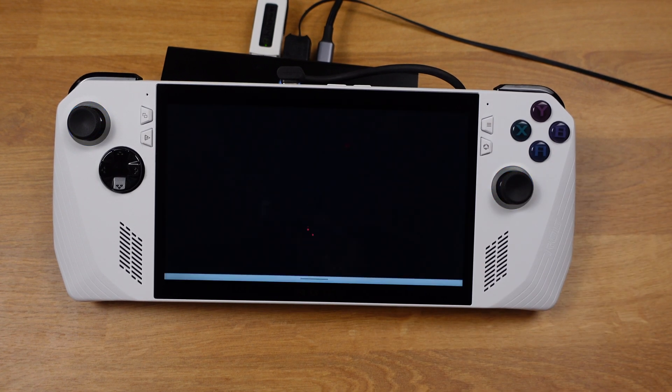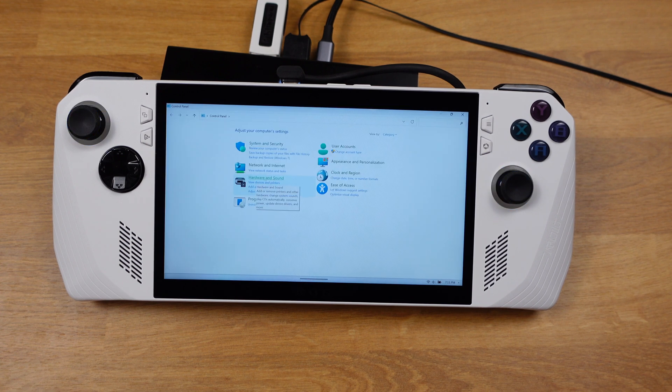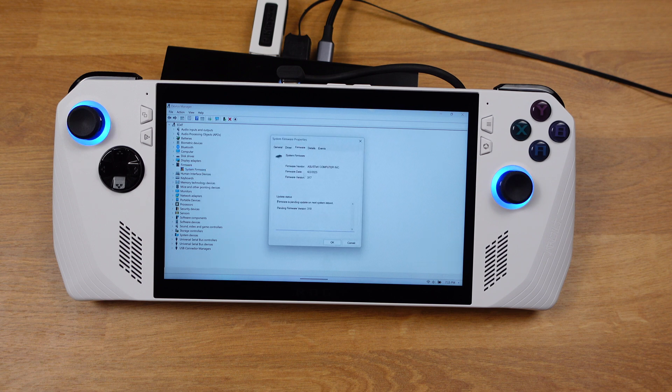Now we can log into Windows, then go to Device Manager. Under Firmware, you will see the firmware is back to 3.17. At this point, we have successfully downgraded the BIOS.